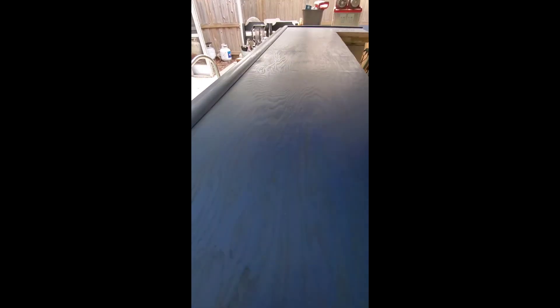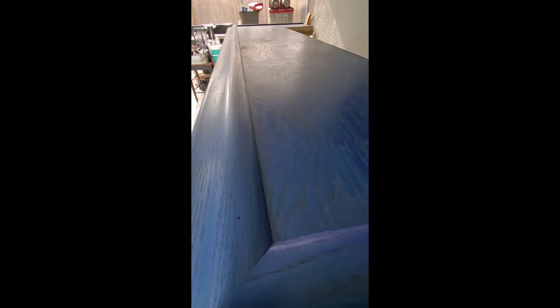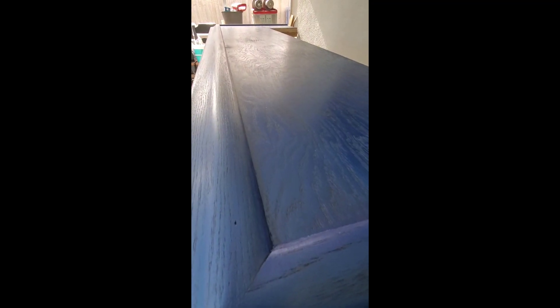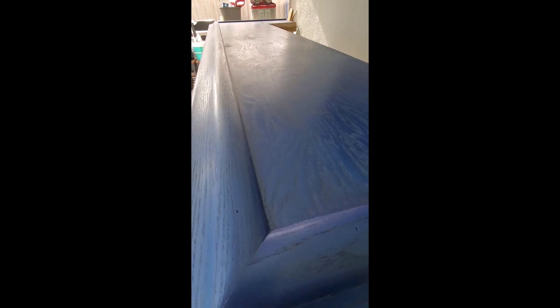I just couldn't wait. Wanted to get at least one layer. I'll get the bar top varnish there. Hope you like. Peace.